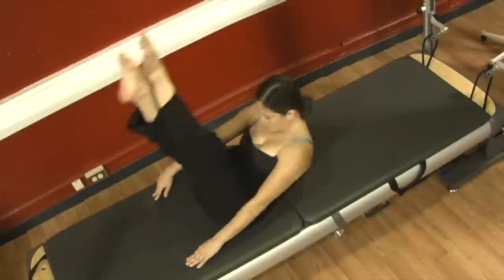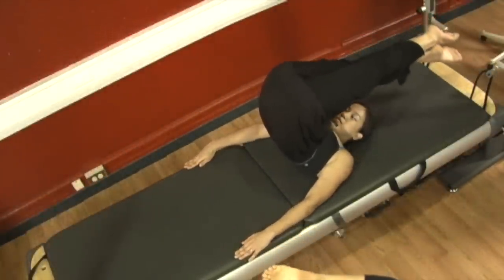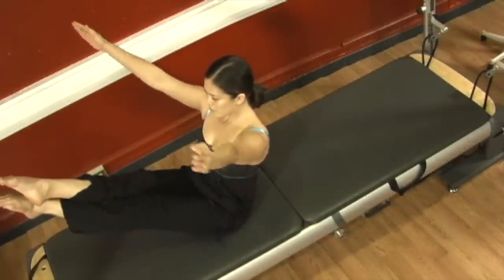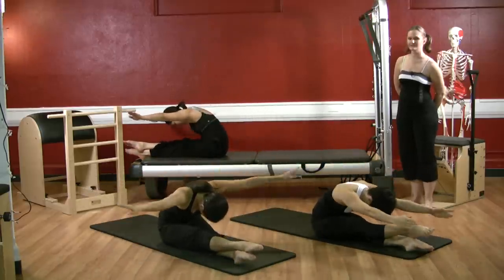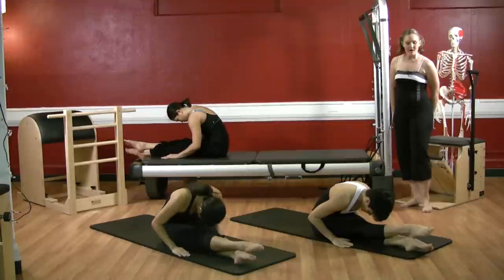Circle out and around, fold the head forward, pull at your ribs, circle the arms out and around and back down. One more time — excellent work, roll it over. Open close, open close, and scoop yourself down through, reach to the toes, reach the arms out and around, fold at the ribs and go forward, circle your arms out and around, and bring the arms back down. Good, pull yourself forward, we'll do ten seals.